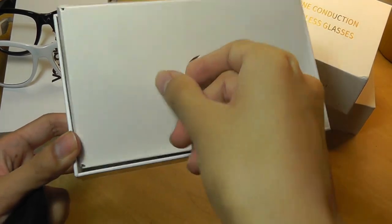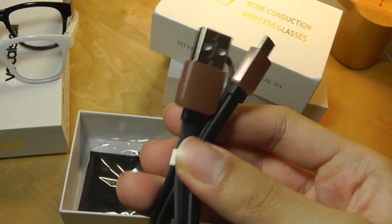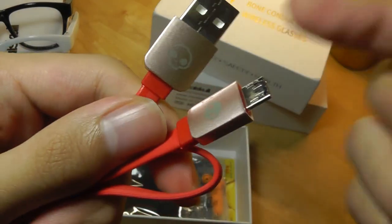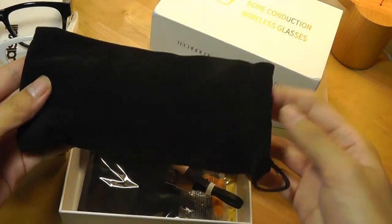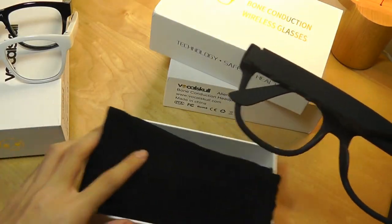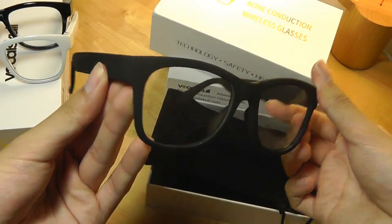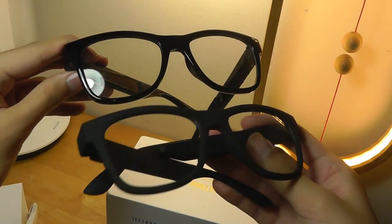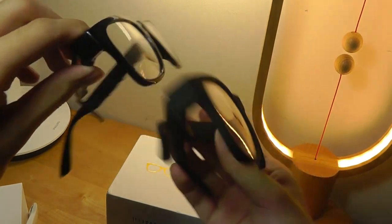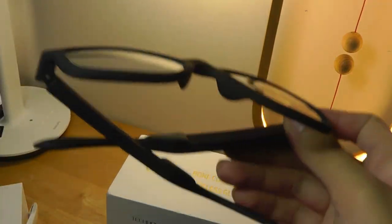Inside the previous generation glasses we have the same accessories, but the charging cable is missing the imprinted VocalSkull logo like we saw in the review video, so there are some slight differences to tell these glasses apart. The glasses themselves have a different texture — they are slightly bulkier and have a matte black finish compared to the glossy black on the newer frames, which is slightly shinier and more attractive. There aren't any logos or accents on the old glasses either.